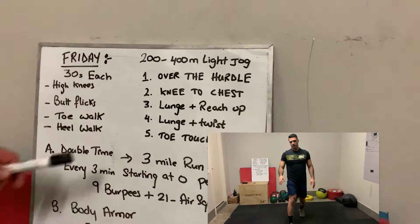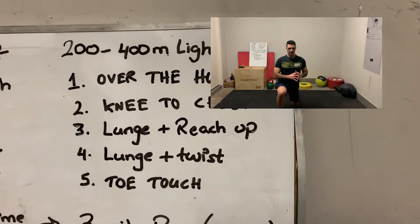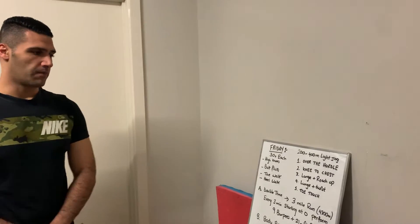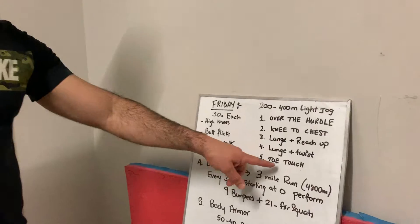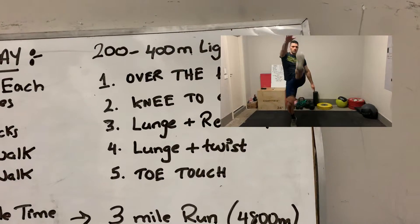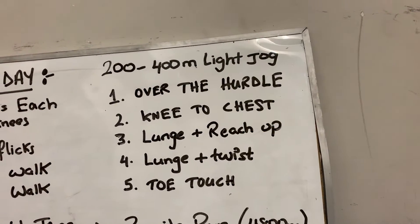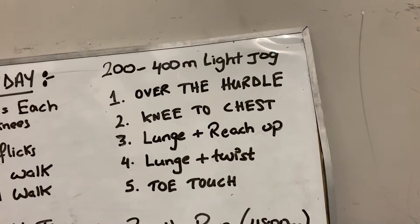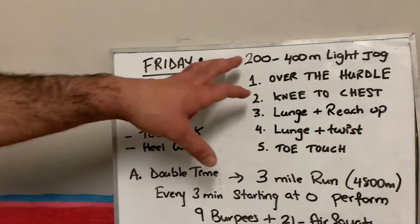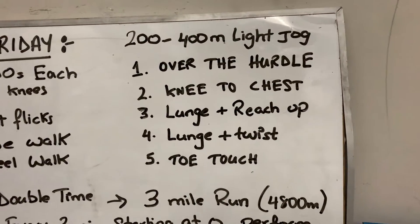Number four, lunge and twist — lunge down, twist to the side, then lunge on the other side. The last one is toe touches — keep your chest upright, try not to lean back, opposite hand to opposite leg. Ten reps of each of those.